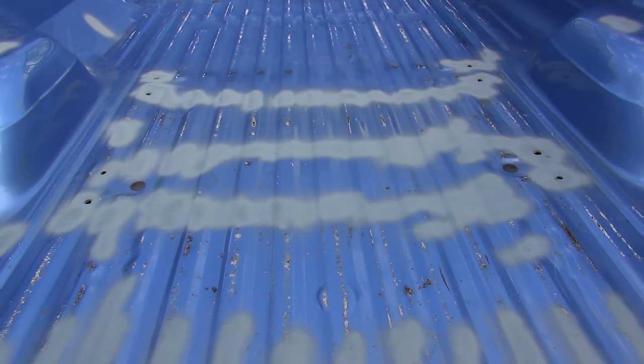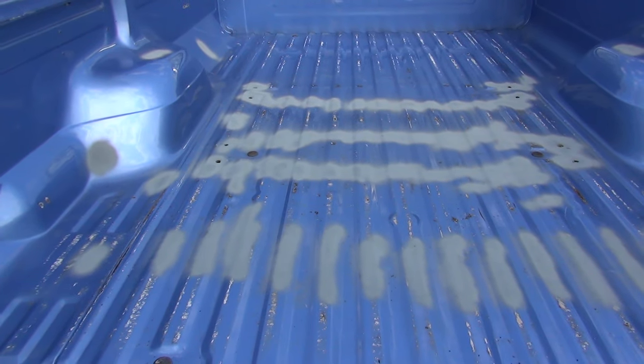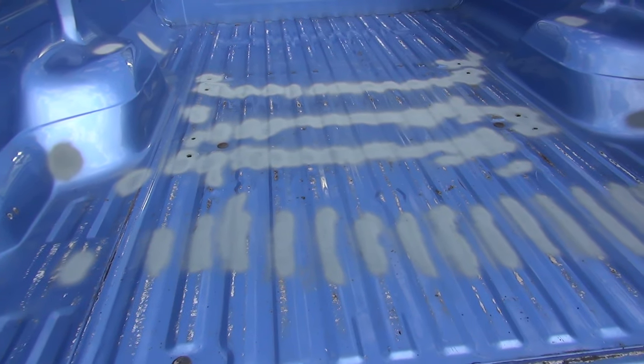I ordered a bed rug installation kit - it's about $30 - and that's going to allow me to take the bed rug out of my F-150 and put it in here. I'll show you guys that whenever I start doing it or whenever I get it done. For you guys that may have pickups out there, man, I love that thing and I've had it for years.